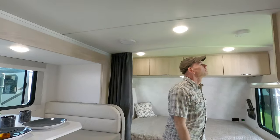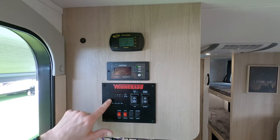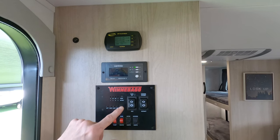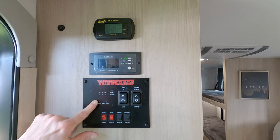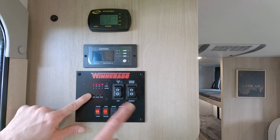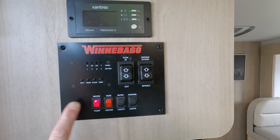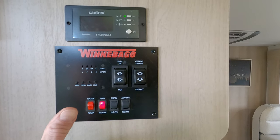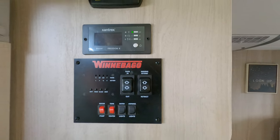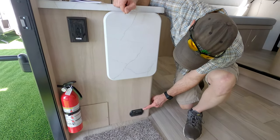Besides the two outdoor speakers, there are two more speakers inside for the JBL. That is your inverter control panel, and above that is the control panel for the GOSUN solar charge controller — you really shouldn't have to do much with that, it's information only. Below is a standard RV control panel, but don't rely on it for battery state of charge with lithium batteries — you'll use the Lithionics app for that. There are switches for the water pump, tank heaters, slide, awning controls, and a couple of overhead lights. There's also a 120-volt GFCI outlet and a propane detector.